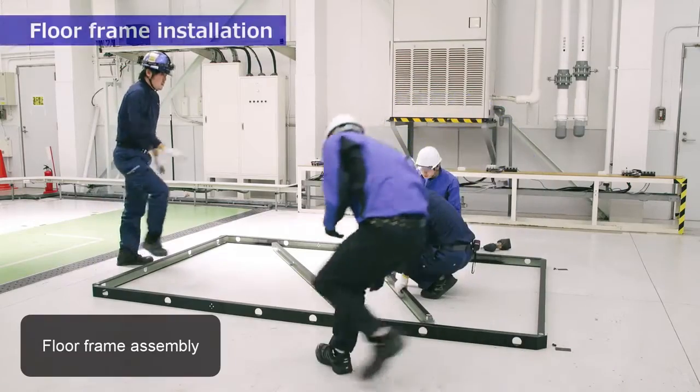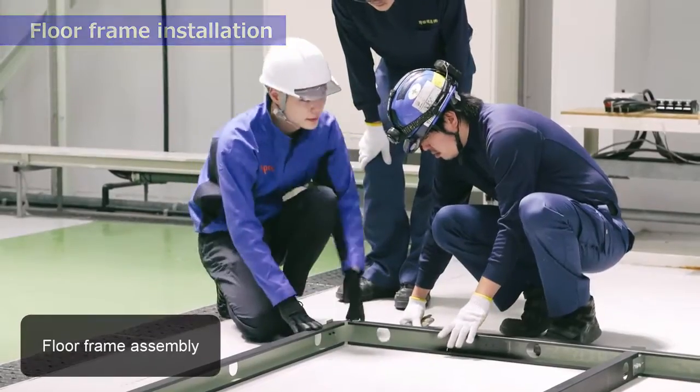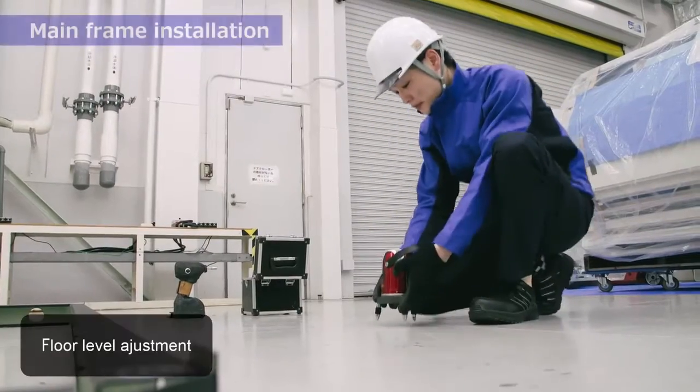Floor frame installation. Final confirmation of installation location. Main frame installation.